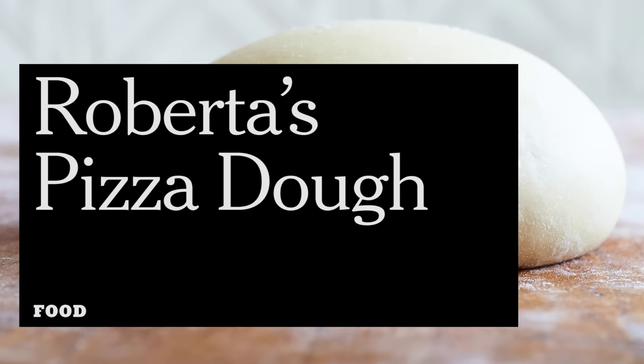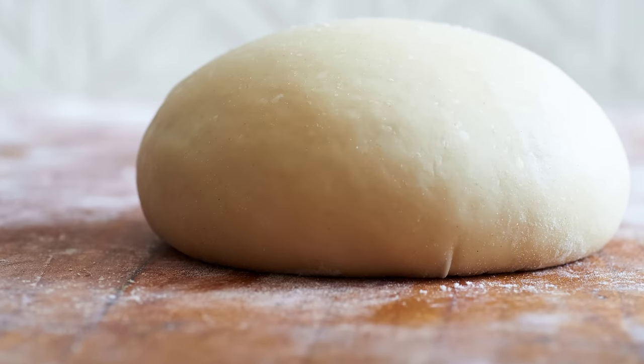We're here to make basic pizza dough, just like you get in great restaurants. I've gone to a great restaurant to get the recipe — we've got Anthony Falco right here from Roberta's Pizzeria in Brooklyn. We're gonna make pizza dough a lot easier than you think.